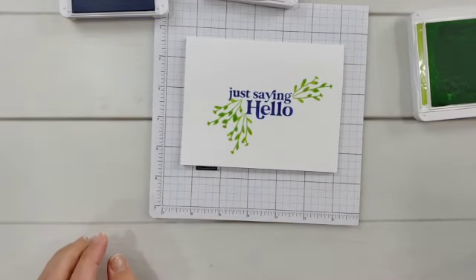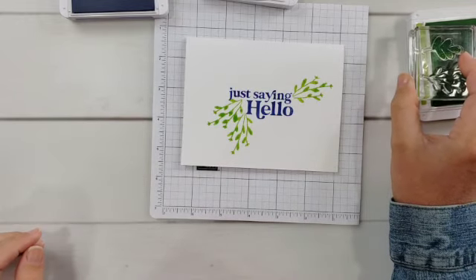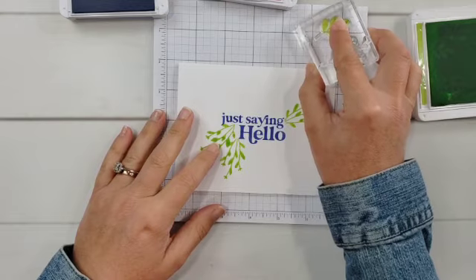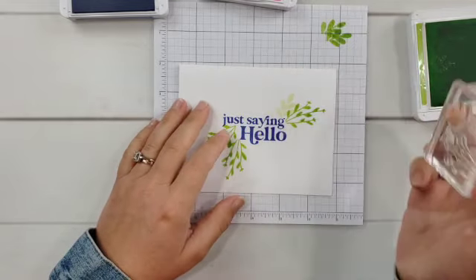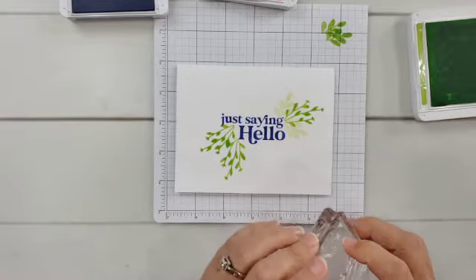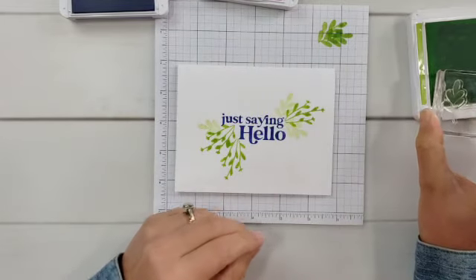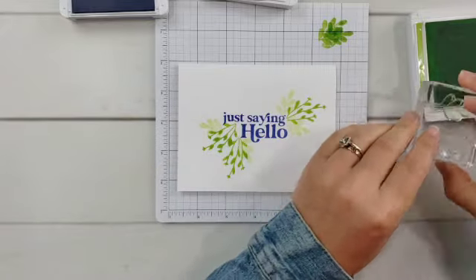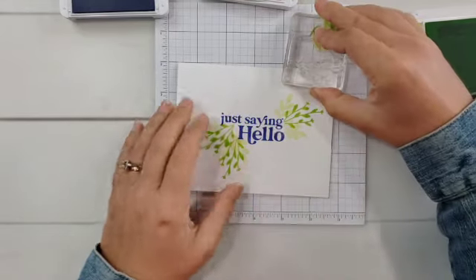Let's get another little leaf stamp — we have lots of leaves and flowers in this set. I'm going to ink it the same way, just down to the base of the leaf, but I want a little color variation. I'll stamp off onto my scrap paper first, then stamp onto my project to get a lighter shade. If you don't have tons of ink colors, this is a great way to get more use out of the colors you do have.